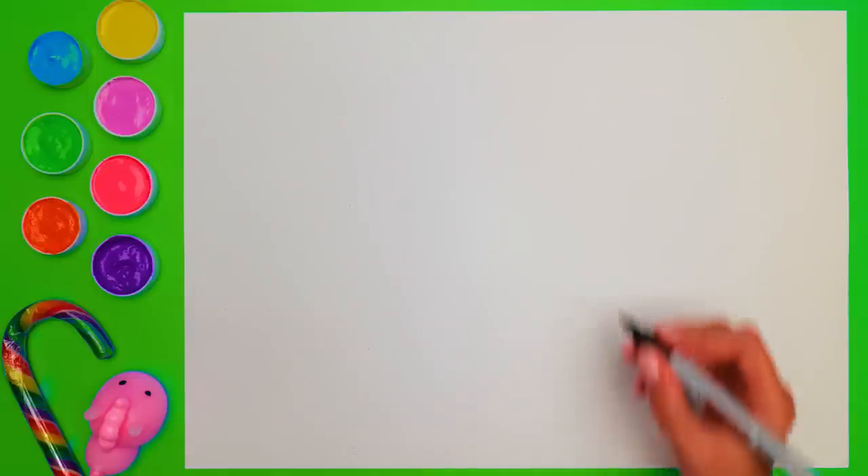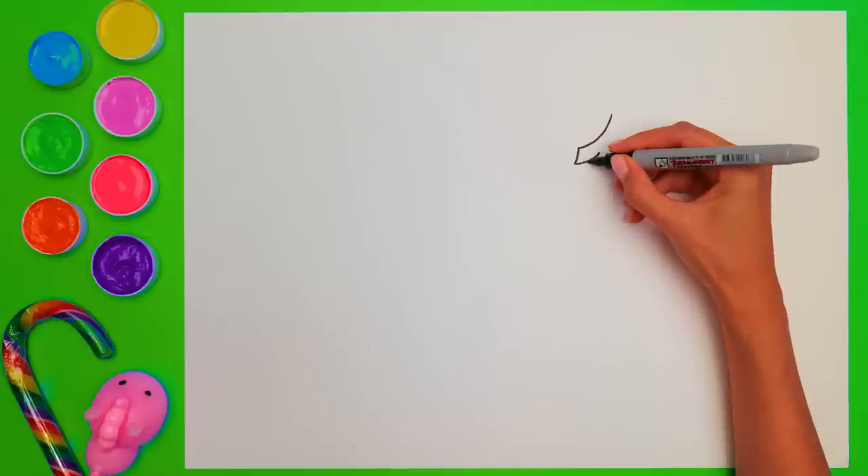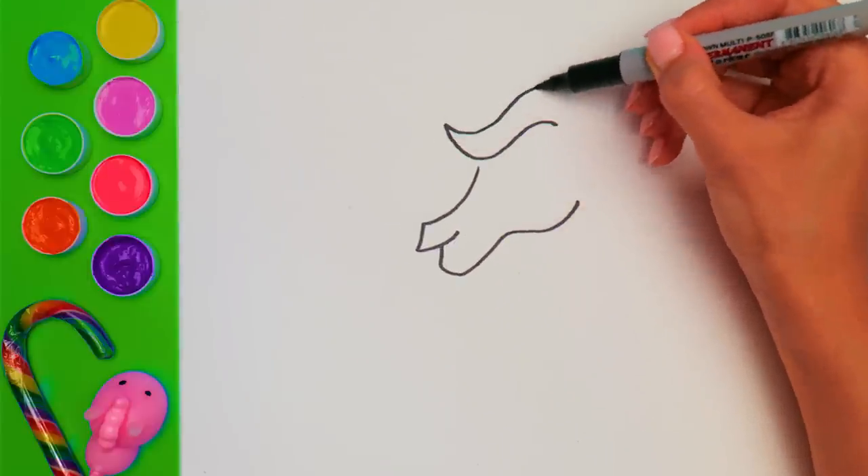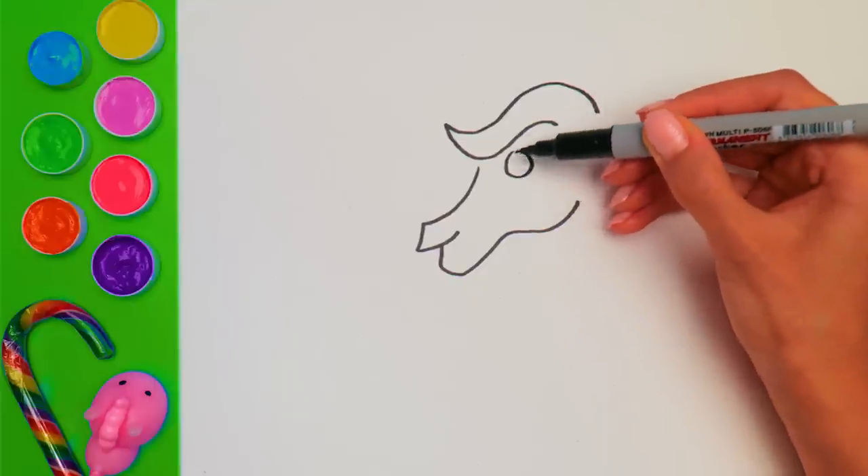Hi guys, and welcome to our drawing and coloring workshop! Try and guess what I'm drawing here? This magic creature will grow a beautiful mane in quite a bit! But for now, let's draw a little eye so that it could see us!